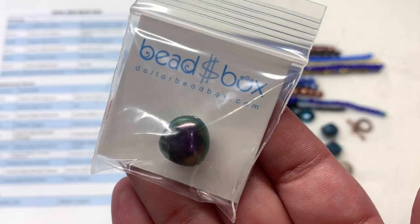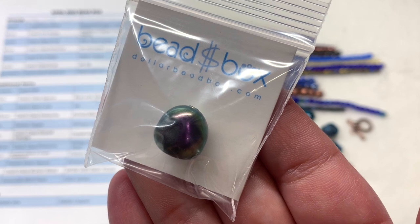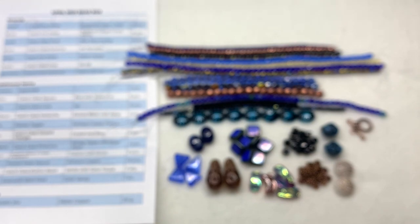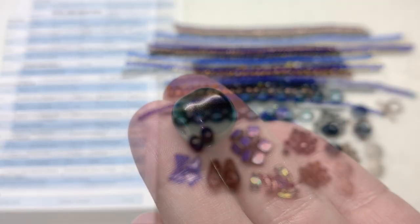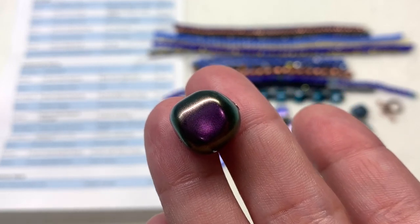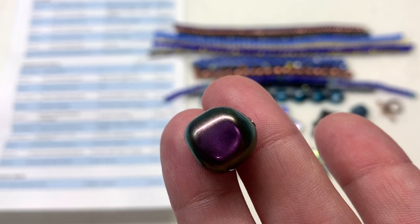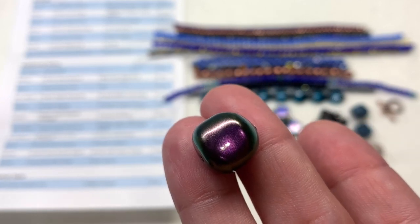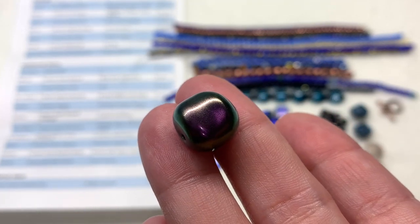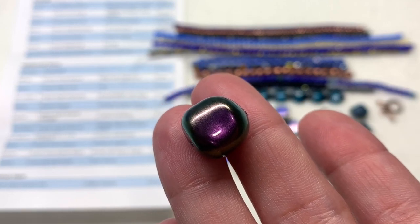Our last item in this section is a bag containing the 14 millimeter Swarovski 5840 Pearl — the color varies and there's one piece included. The one I received is in a shifting greenish-purple combination. It also has a more organic, slightly irregular shape, and of course that quality feel we expect from Swarovski. It's got the crystal core that adds weight to these beads, making them feel more realistic to freshwater pearls, with a coating that's thick, smooth, and intact.